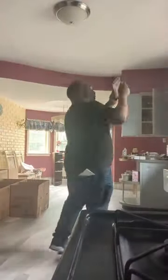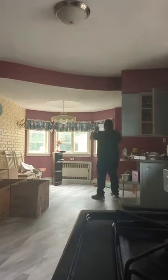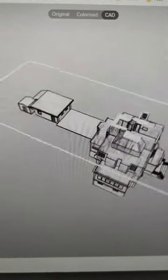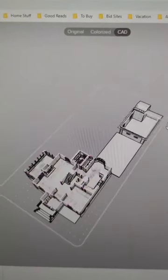What I love about this app is not just being able to capture odd conditions and curves and existing outlets, doors, windows, etc., but they'll produce a file that I can share with a client, and this is it.